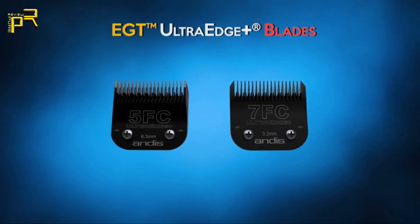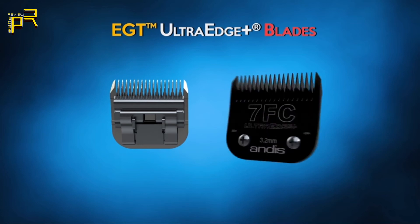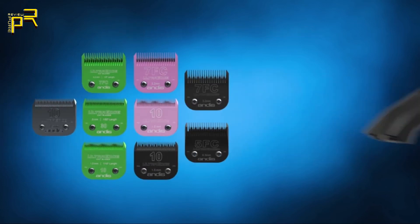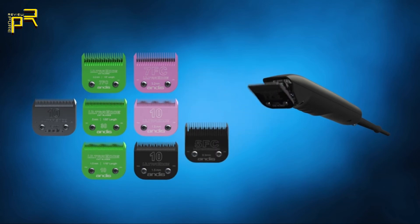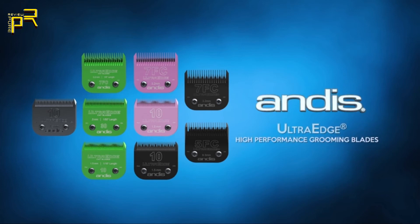Andis EGT UltraEdge Plus blades are available in two popular sizes: charcoal black 7FC and 5FC. Andis EGT coated blades fit most Andis detachable blade animal clippers and are made in the USA — Andis EGT UltraEdge High Performance Grooming Blades.